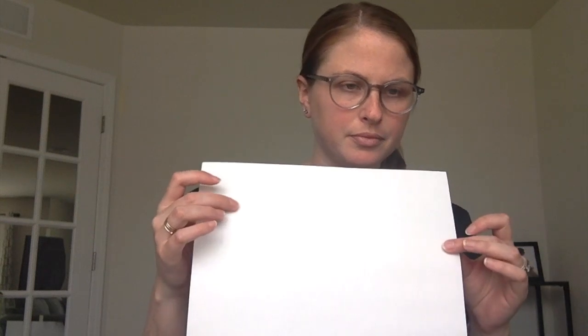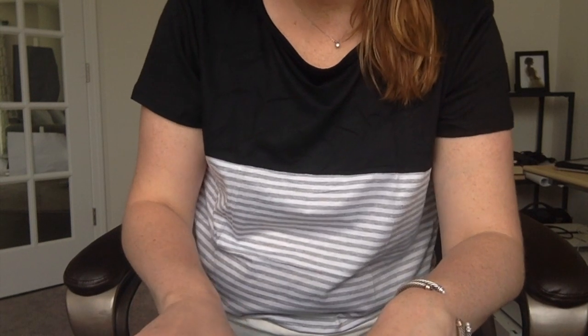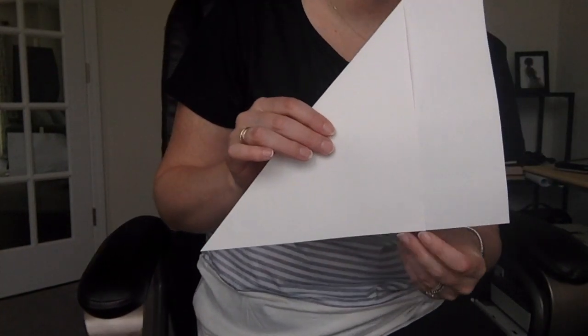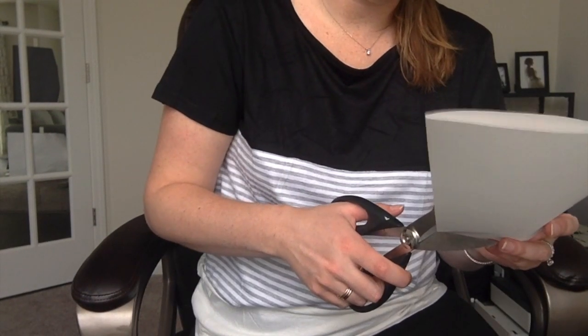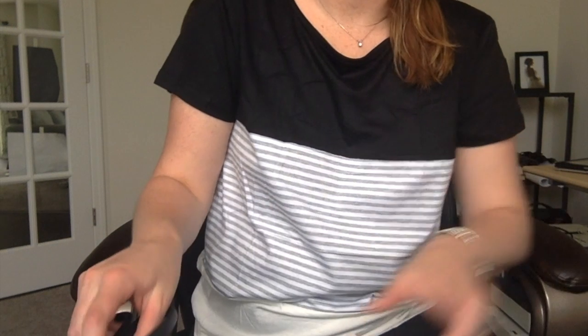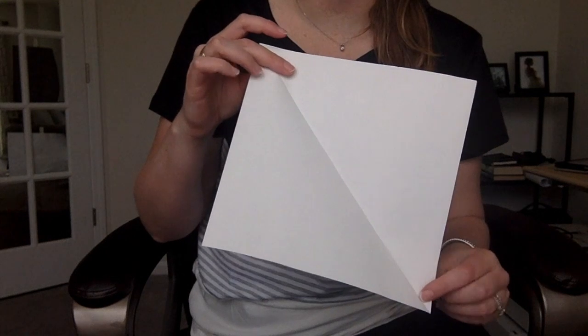So the first thing I'm gonna do — and this is a lot of folding — is fold my paper to make a perfect triangle. They line up just like this. This is how I know how to cut my paper to make it a square. Now I'm gonna cut this extra piece off right here, like so. Now I have a triangle, and I open it up — that gives me my square.